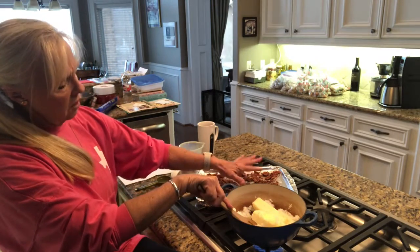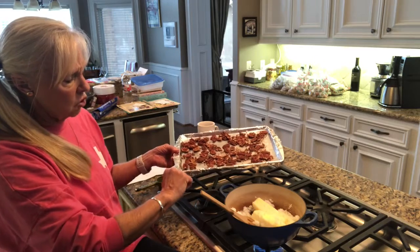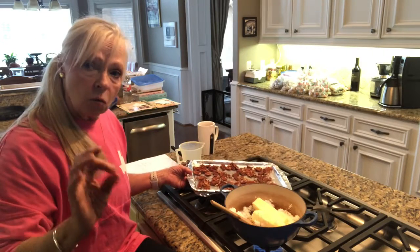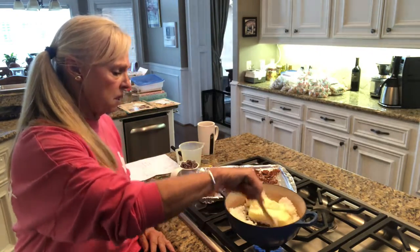I did about a cup and a half of pecans. This is a buttered tray — a cookie tray, small, nine by thirteen and a half. I buttered it really, really well because you don't want the toffee to stick. I always put foil down; the foil helps me with cleanup.